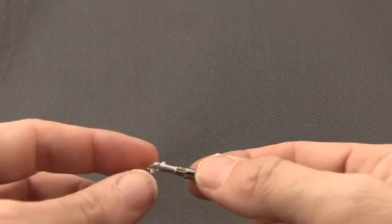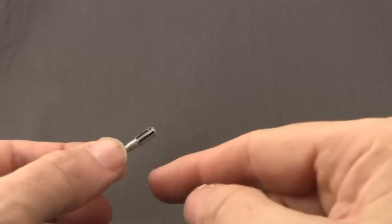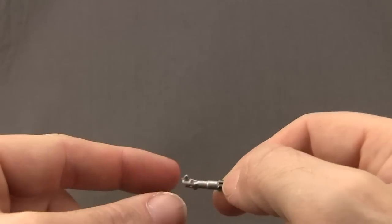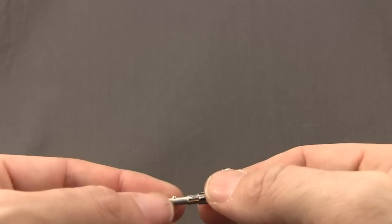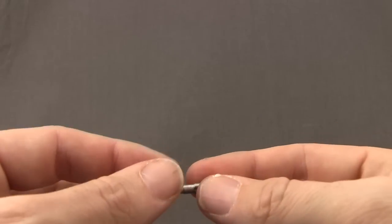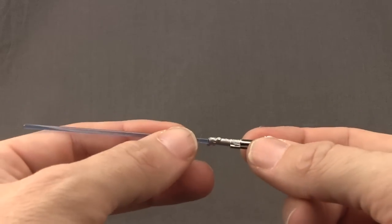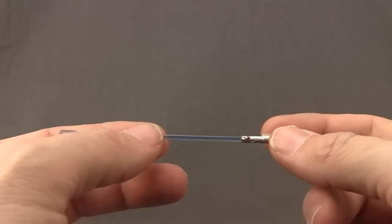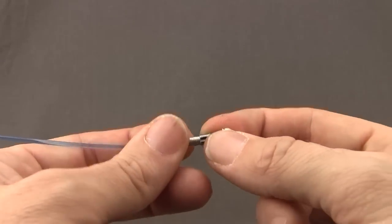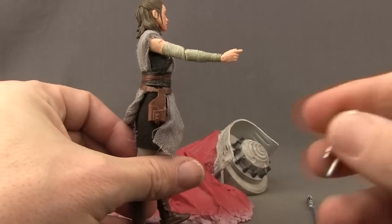Same with the lightsaber hilt included with her — it's also made with die cast metal, not just plastic. You've got black on the handle, gold on the button, and a little bit of red as well. Very similar paint design to the regular figure, but with more weight because it's die cast metal. The lightsaber with the blade is still plastic just like with the regular figure — the blade color is maybe a slightly lighter blue with translucent plastic. The lightsaber hilt with the blade attached is plastic and not metal.